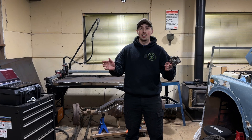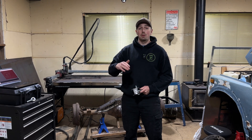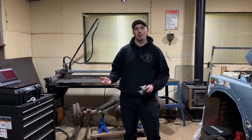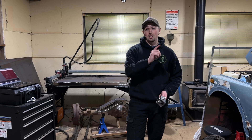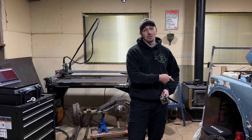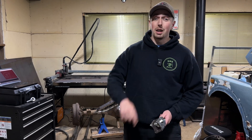We're going to design those out on SolidWorks, cut them on the table just like our past episodes. And if all goes to plan, we're going to have this all tacked together, slide it under the Samurai, marry it up to the frame side mounts, cut some DOM tubing, get everything bolted together, and then cycle the suspension up and down just to make sure all of our hard work is actually functional.